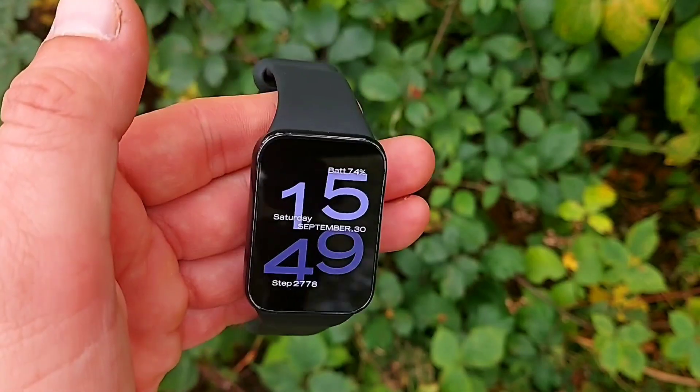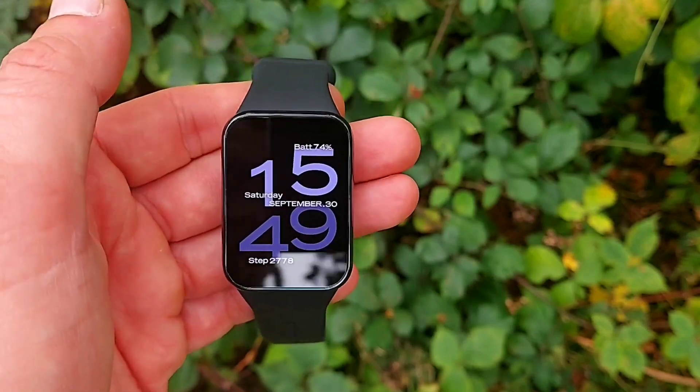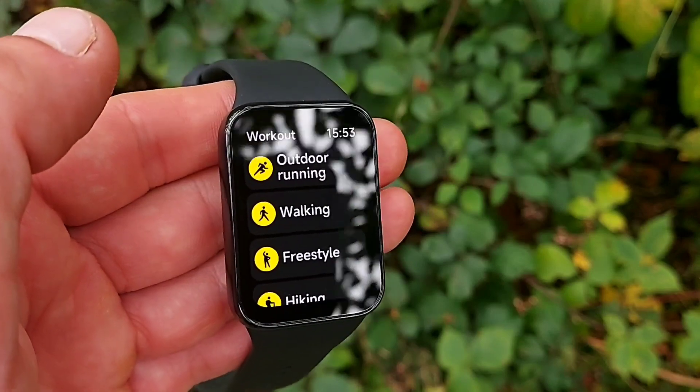I do feel the bezels on this display are quite thick, and it would look more aesthetically pleasing if Xiaomi made them thinner — it looks almost old-fashioned as-is. But the bezels are not a deal breaker at all; it's just a nice-to-have. Anyway, let's keep going with the features and functions, because there is a lot to talk about.